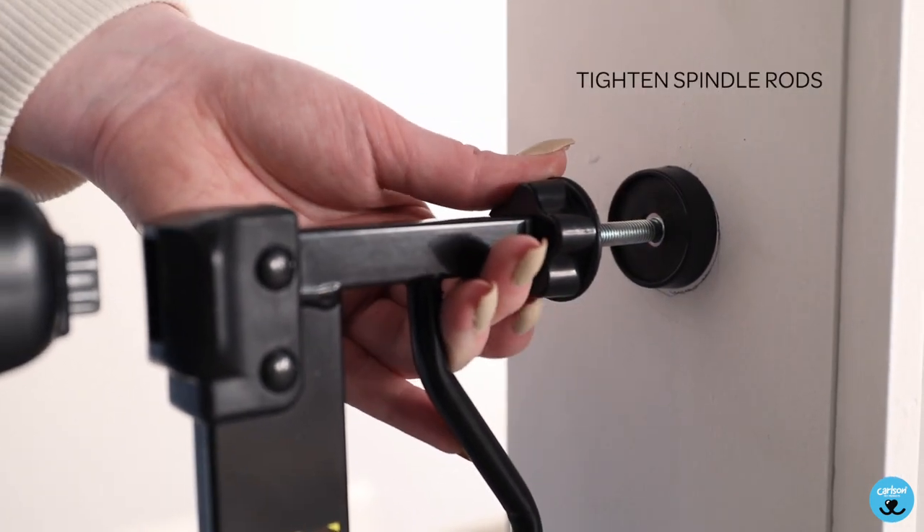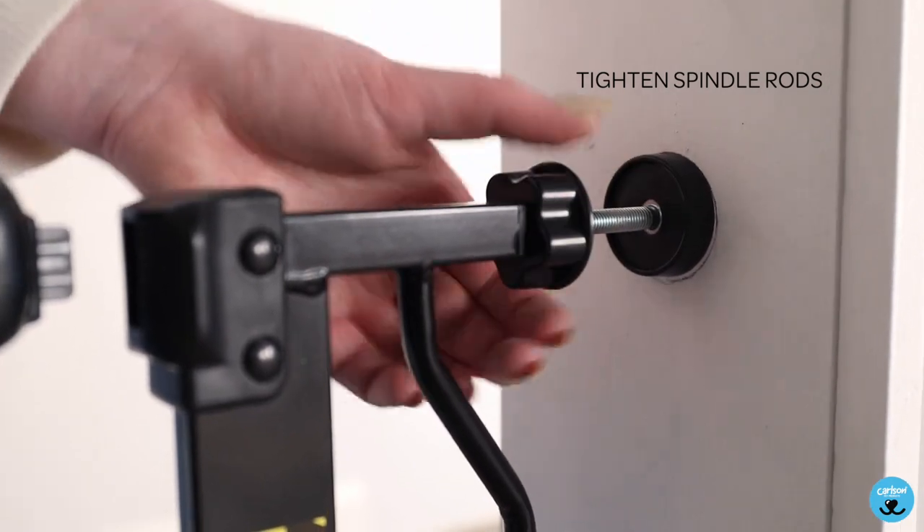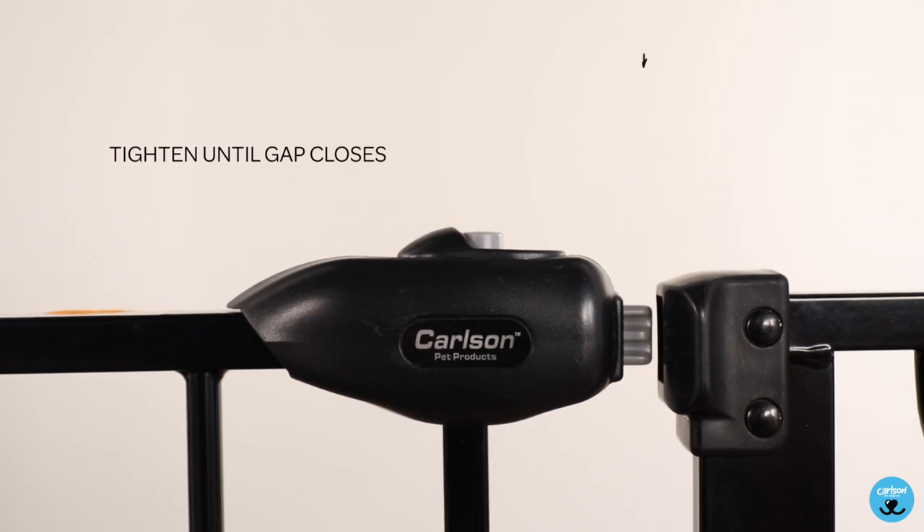Screw the wall cups into the wall. Tighten the spindle rods until the gap closes.